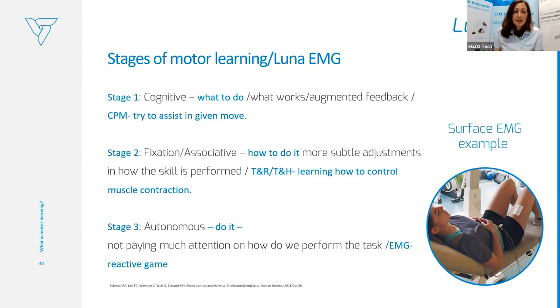Stage two is the fixation or associative stage. The patient is learning how to do it — how skills are performed. This transfers into trigger and release and trigger and hold — our reactive EMG training programs. The patient is learning how to coordinate between contraction and relaxation, how to control muscle contraction, how to keep it, and when to relax.